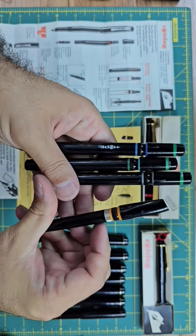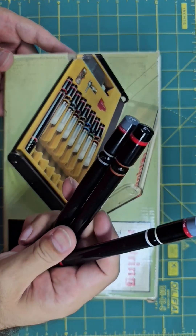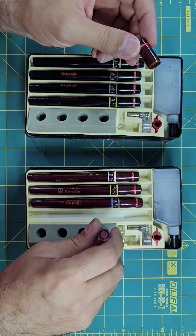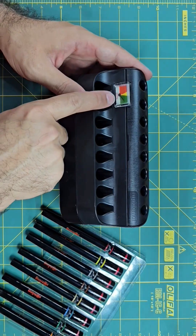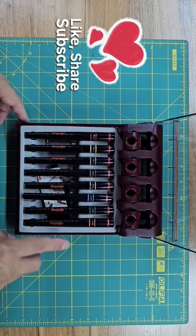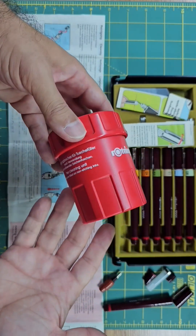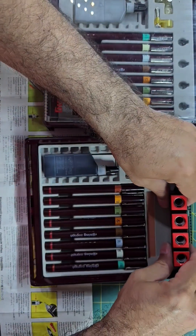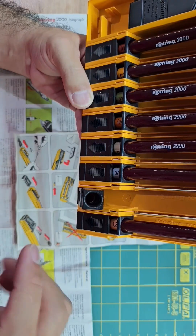And I'll show to you how the interchangeability of the parts will help you personally modify your pens. And in the third episode, we will talk about every different model that was produced by Rotring during the last seven years since the first Rapidograph was produced. And how Rotring, step by step, improved not only the pens, but also the pen cases, and made them more capable and practical. I will talk about all the ups and downs and pros and cons of these different models.